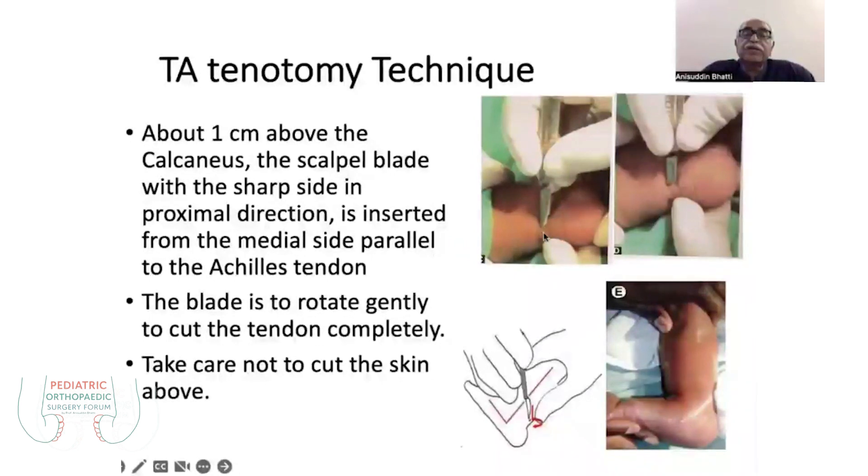Then cut the tendon completely, taking care not to cut the skin. This comes with experience. When you cut the tendon completely and dorsiflex, you will feel a pop sound.